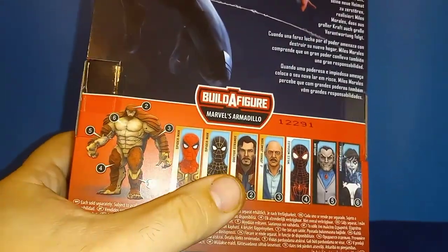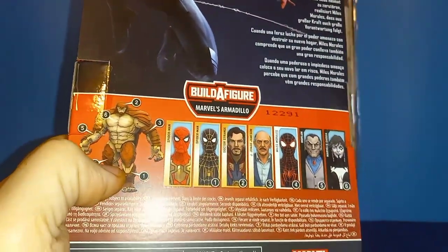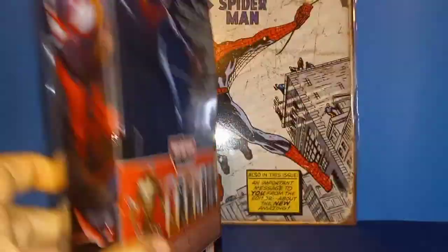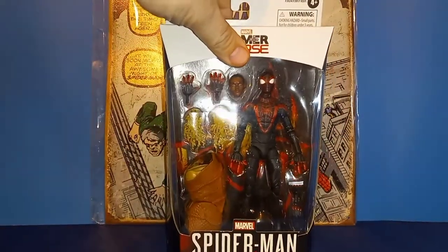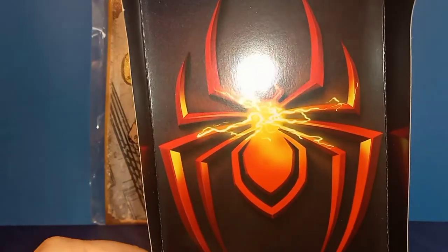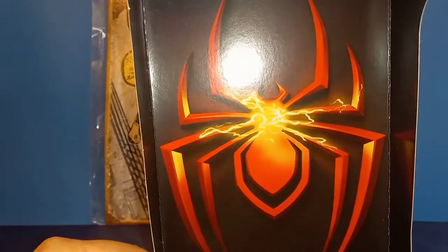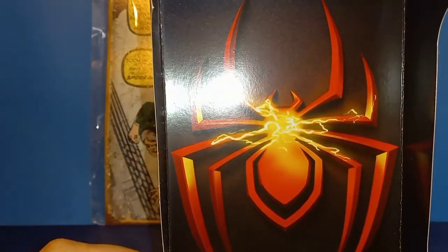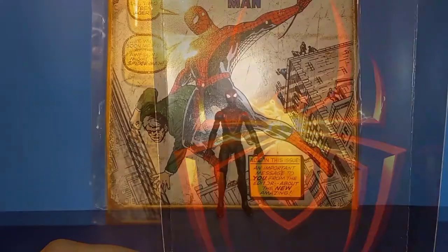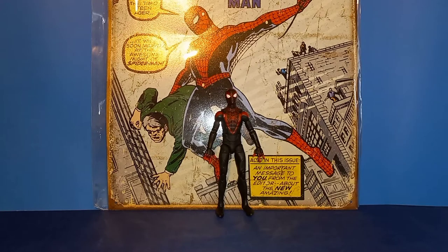More artwork from the game, a little bio, and everybody else that comes in the wave for the Build-A-Figure Armadillo on the bottom. I'm not waiting any longer — I've been waiting for this guy. This insert did catch my eye; most inserts really don't, but I think the spider with the electrical venom power effect is really cool.